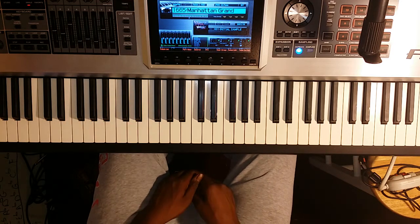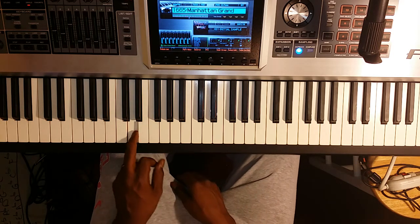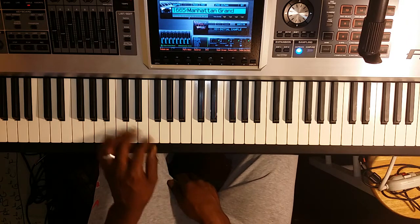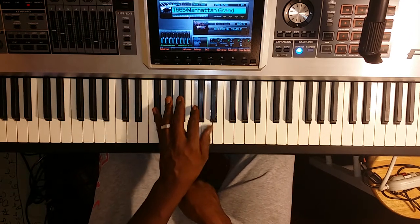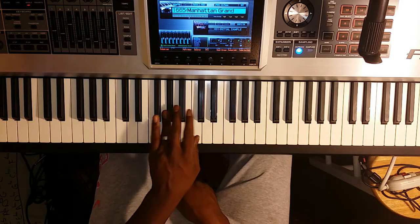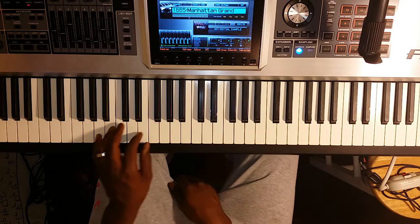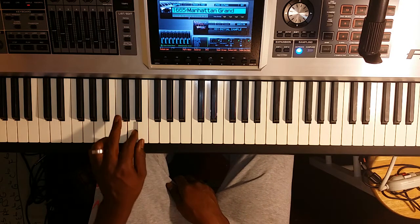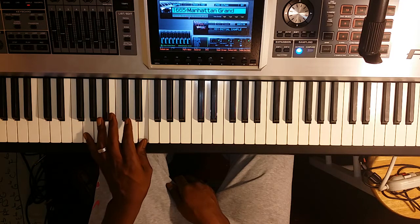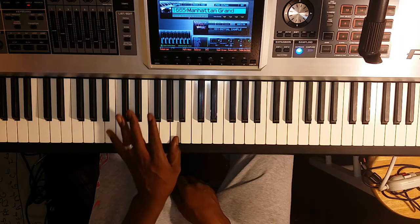The key of A major has three sharps. We've already covered the key of C, the key of G, and the key of D. In the key of A, we're introducing a new sharp. We have three sharps: F sharp, C sharp, and G sharp. The A major scale simply is A, B, C sharp, D, E, F sharp, G sharp, A.